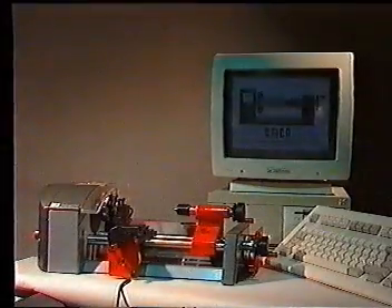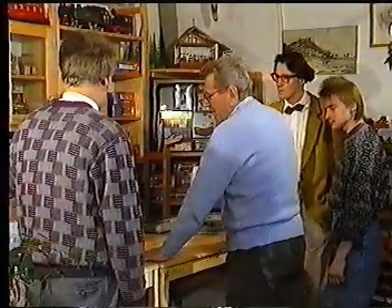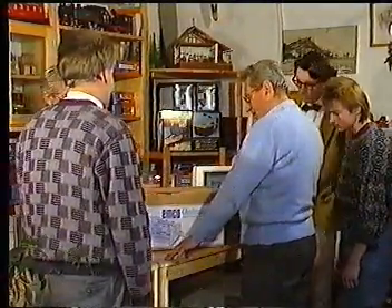The New Dimension: Emco Unimat PC. Willie, Hans, Walter, and Paul are interested in the new Unimat PC.